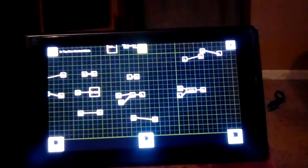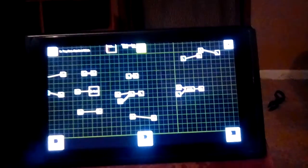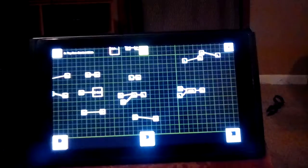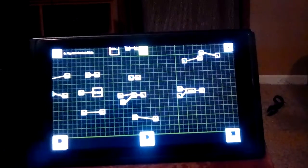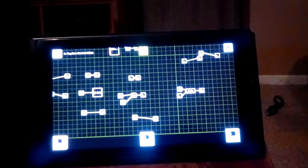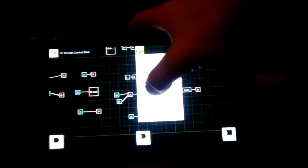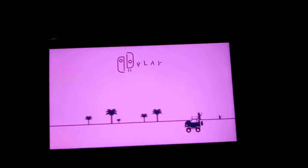Hopefully you did see that. I'm going to showcase me playing it. So there's the Switch. Here's how it's all programmed. I'm going to start it up.